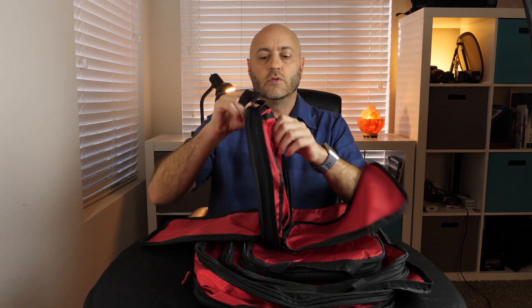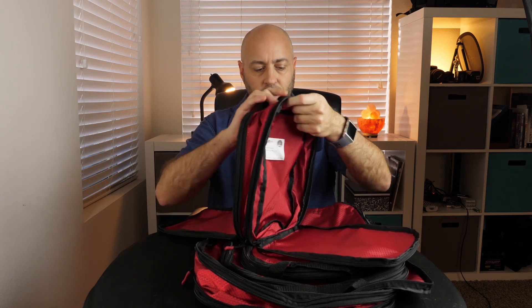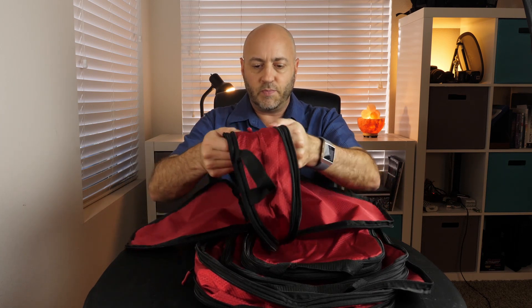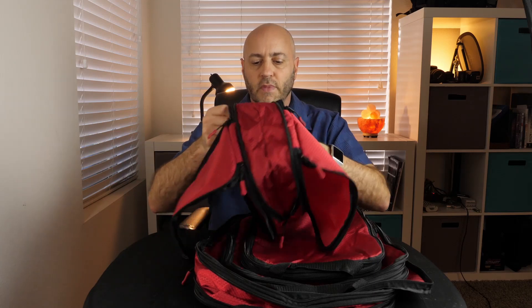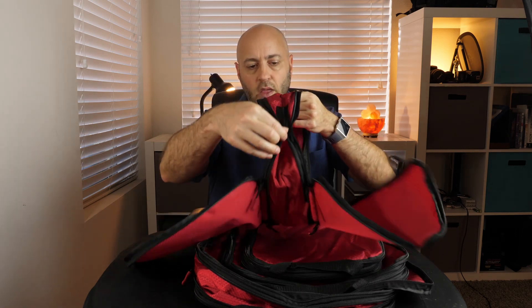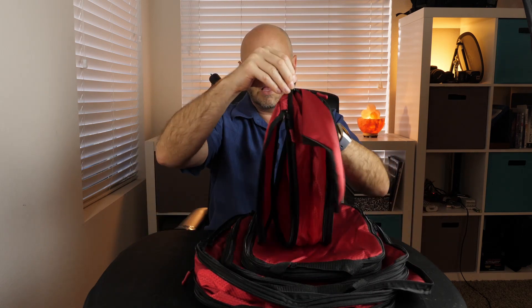It's also a compression cube. If you don't know what that is — there's another zipper that, when you zip it, expands the whole thing out. So the idea is you put some clothes in one side, clothes in the other, and when you zip this up, it will squish them all together and compact this into an even more compact cube. I'm going to throw some clothes in these and see — wad dirty clothes up in one side and fold or roll clothes in the other — and we're going to give it a test.